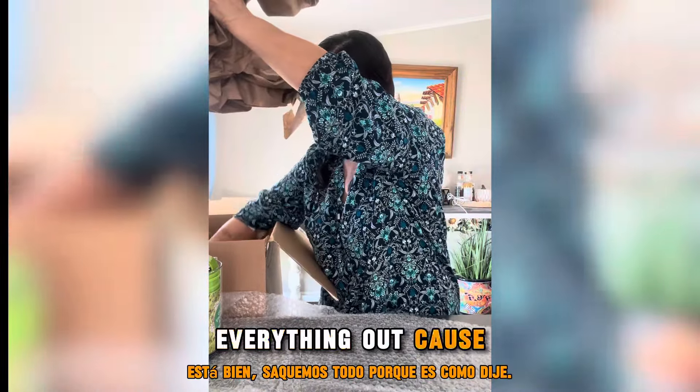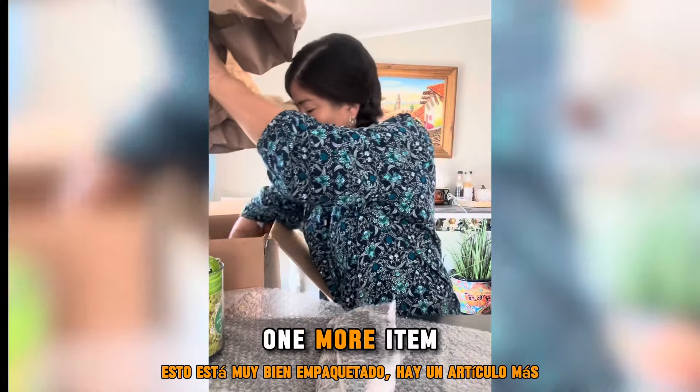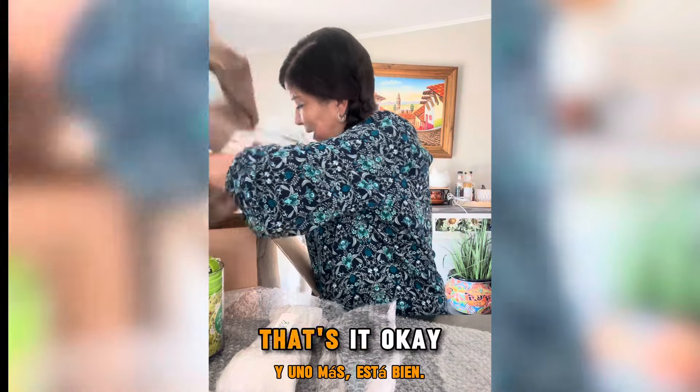Okay, let's take everything out — like I said, this is really well packaged. There's one more item, two, and one more. That's it.